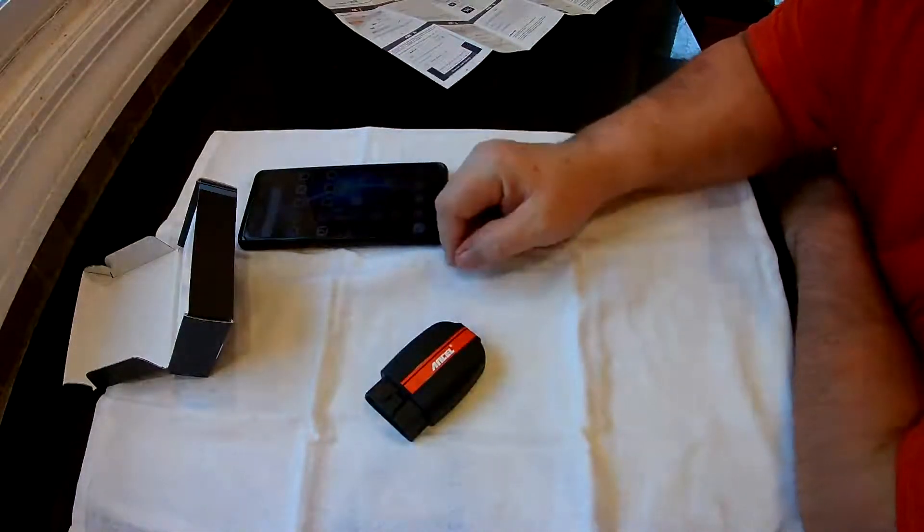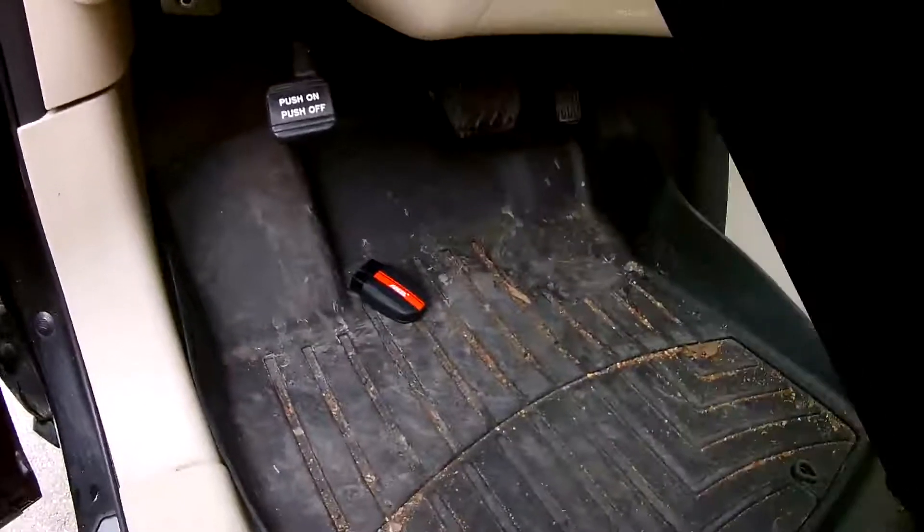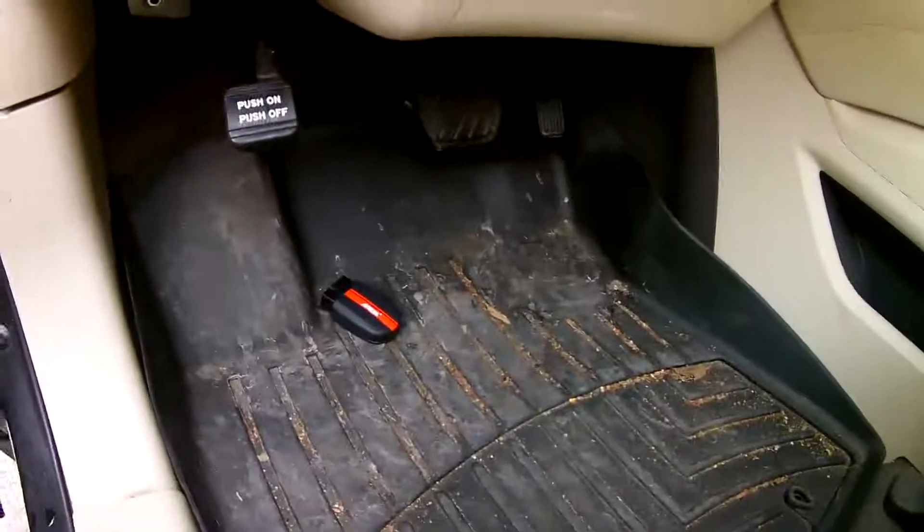I'm going to go plug this in and see how it looks on the app. The first thing you've got to do is find your adapter and the port that's in your car — it's usually under the driver's side. This one's a little difficult, it's a little under here. This plugs into it. Once you get plugged in, you've got to start your car.